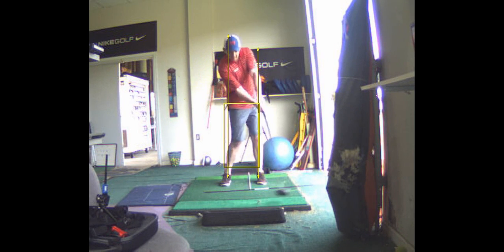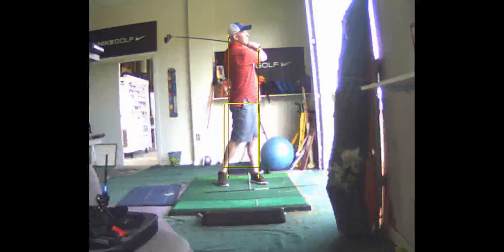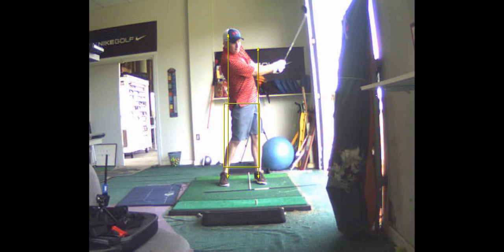So you can see here in your footwork — see how your right foot doesn't really do that. You sort of go like this with your feet. I want it to roll inward a little bit. That's a slight difference.